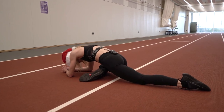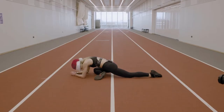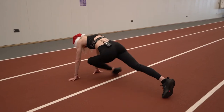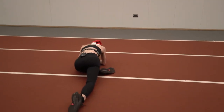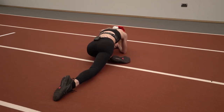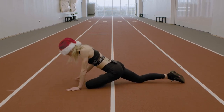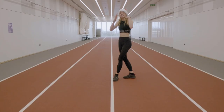Hold it there for ten seconds — two, one. And swap. Two, one. And we are done.